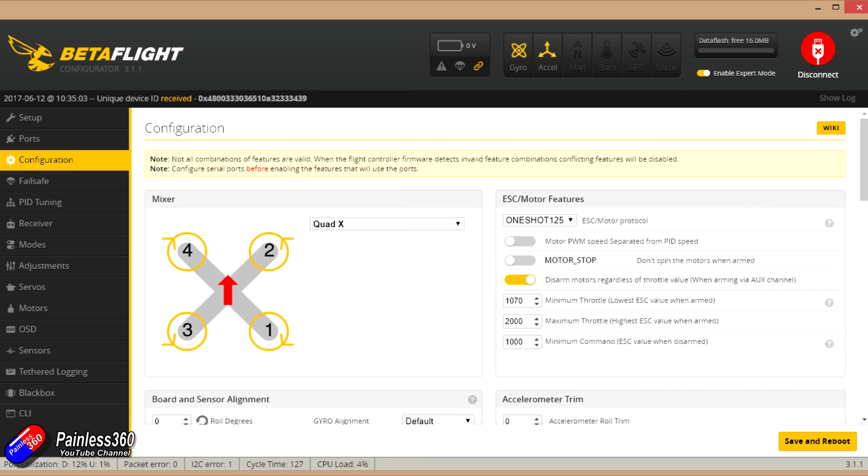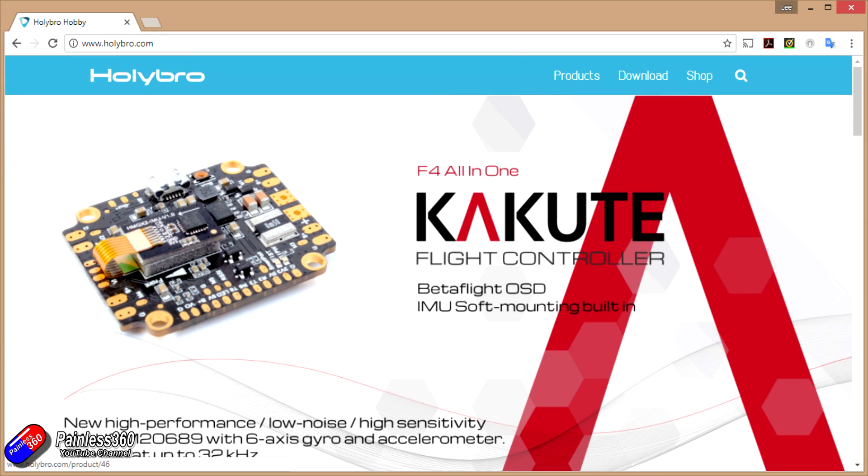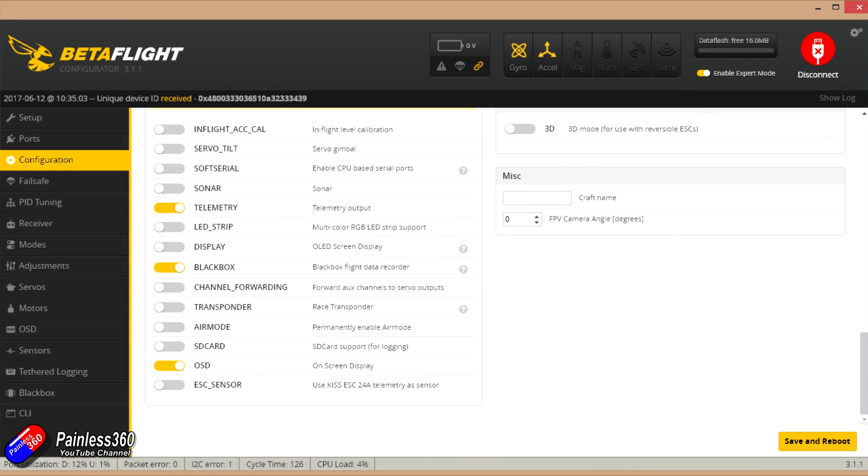In the Configuration tab, by default it's coming supplied as Quad X, OneShot 125. Rolling down, it is by default set up for an SBUS receiver, which is the majority of what we're using today. Battery voltage and current sensors are both turned on, which you'd expect. It has an 8 kHz gyro update frequency, although if we check the specs it can do up to 32 kHz, which is pretty impressive. Down at the bottom, telemetry output is turned on for the Smart Port, Blackbox is turned on, and the on-screen display is activated too.